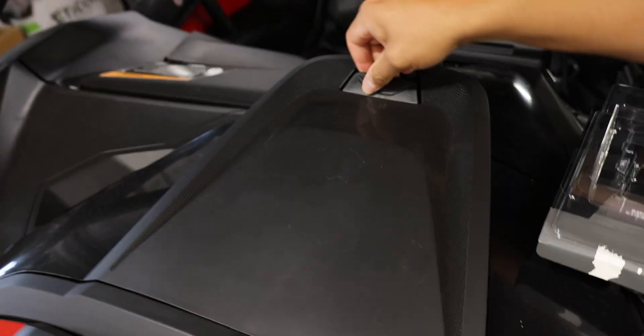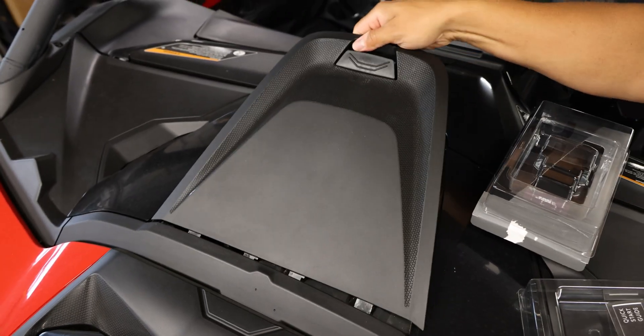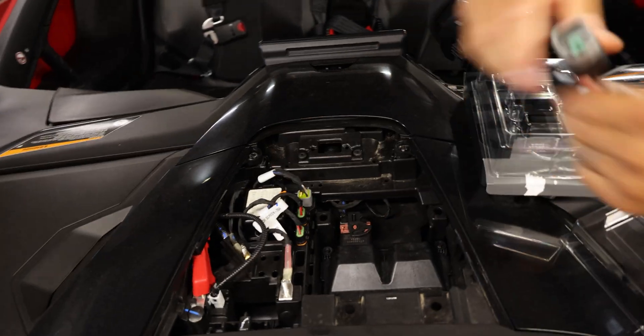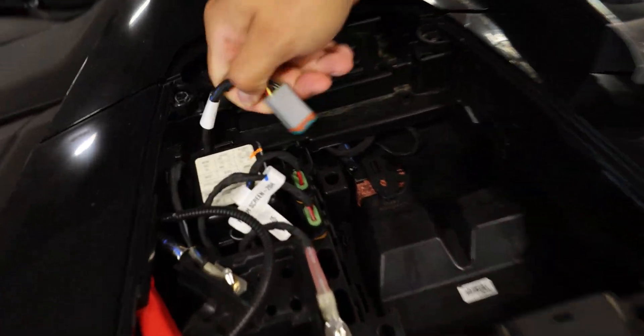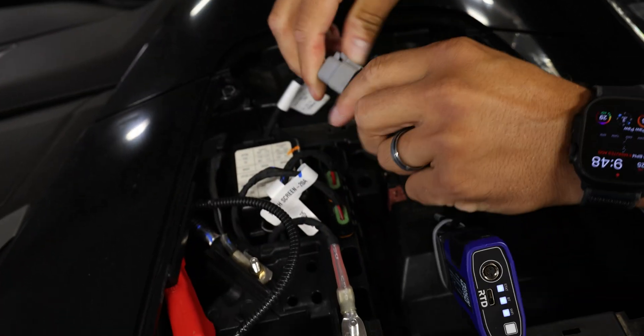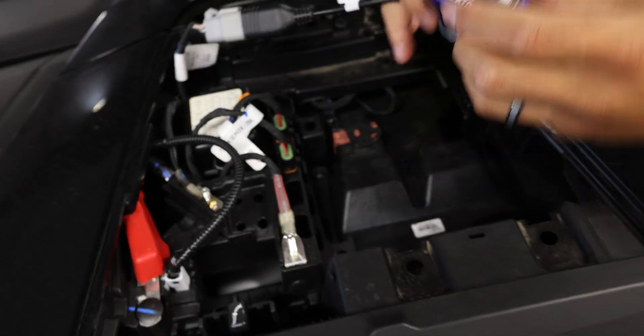If you want to use it on Polaris then you'll need to get the Polaris adapter. The six-pin is the BUDS connector, so that's what we're going to plug into — powered up.